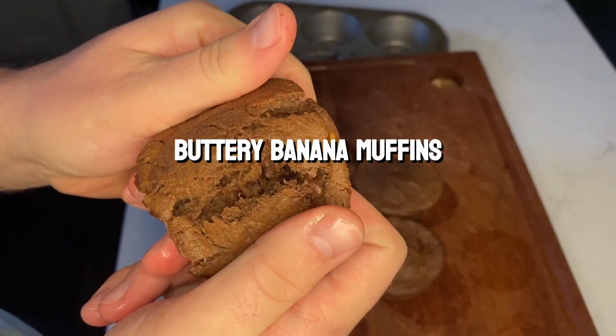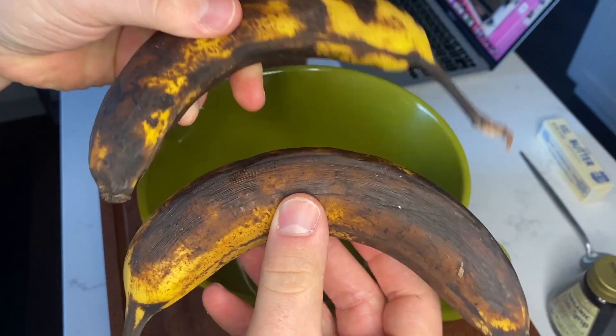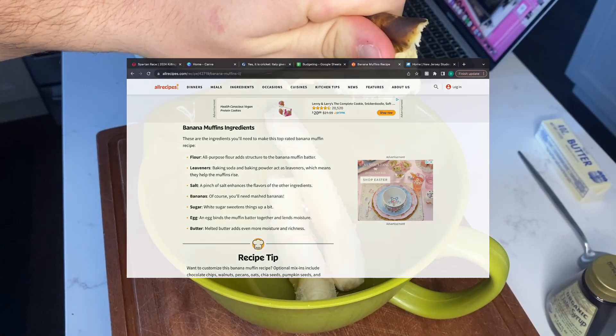Welcome back to Cooking with Q. We got banana muffins today — a homemade recipe based on another recipe from All Recipes. Great source.